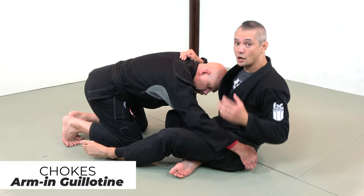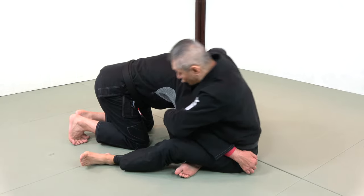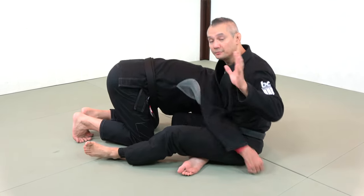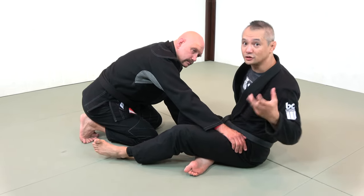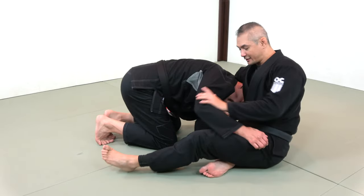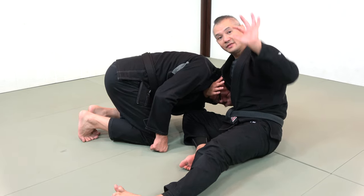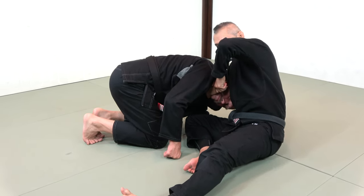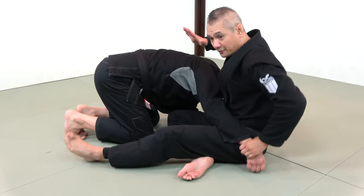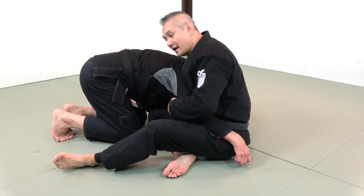Arm-in guillotine. One of the key mistakes with the arm-in guillotine is that we just encircle the head and the arm and then squeeze. You can tap people out like that, but after a while it just won't work. What we need to do is encircle the neck as much as we possibly can, and then the hand underneath is simply pushing your hand into the neck. We want to see the base of the paper cutter over top and our forearm as the blade of the paper cutter.